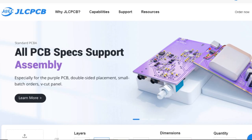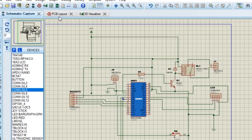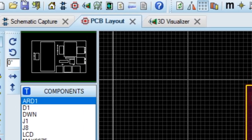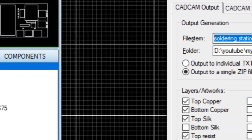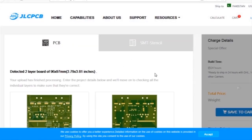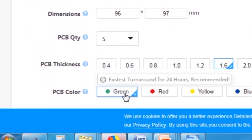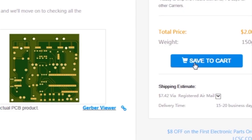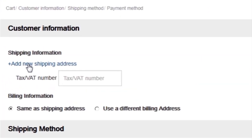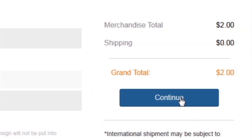This video is sponsored by JLCPCB, which is one of the largest PCB manufacturing companies in China. First, I created the schematic diagram of the project, then I created the PCB layout, generated Gerber files, and uploaded them to the JLCPCB website. I selected all required parameters such as dimension, quality, color, and a few more options, then clicked save to cart. I then clicked checkout securely, added my shipping address, and selected my desired shipping and payment method.